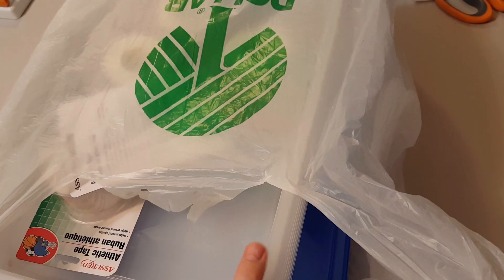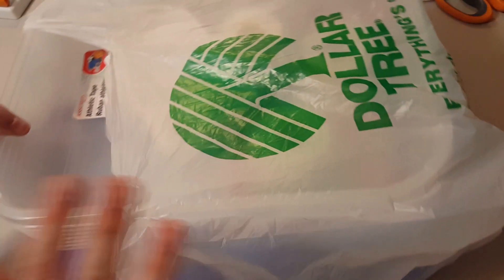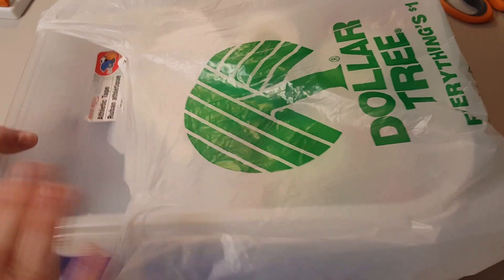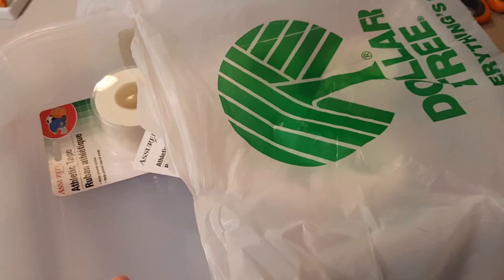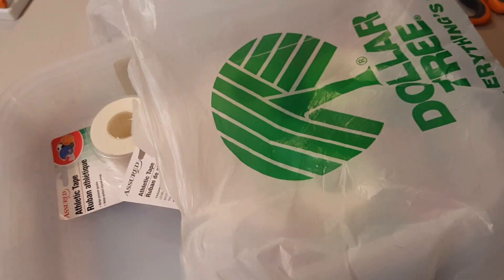Hey guys, this is Lisa with the Barnyard Chicken and I have a small Dollar Tree haul. I basically got multiples of the same item, so that's why it's small.